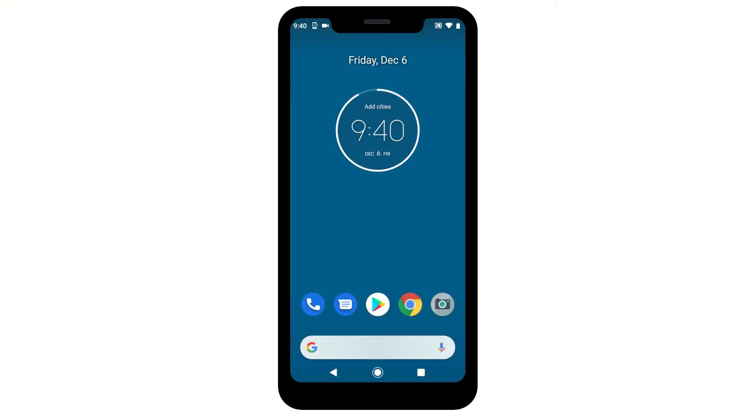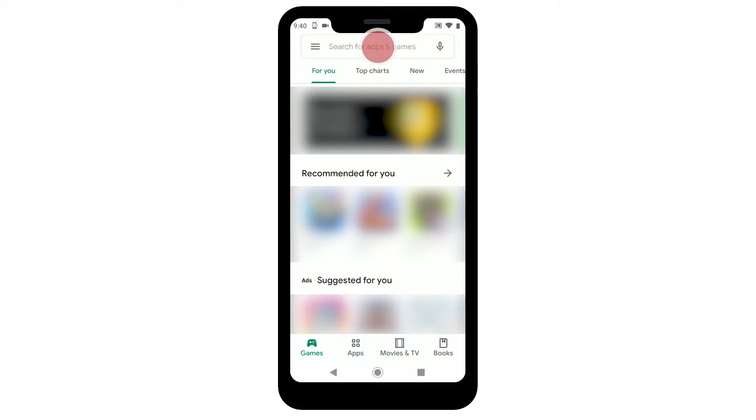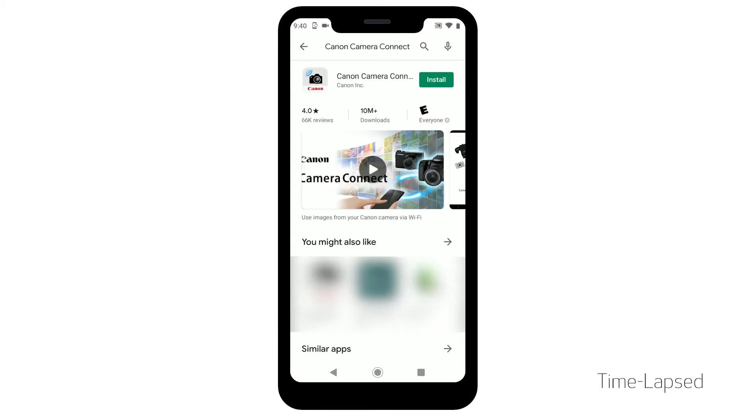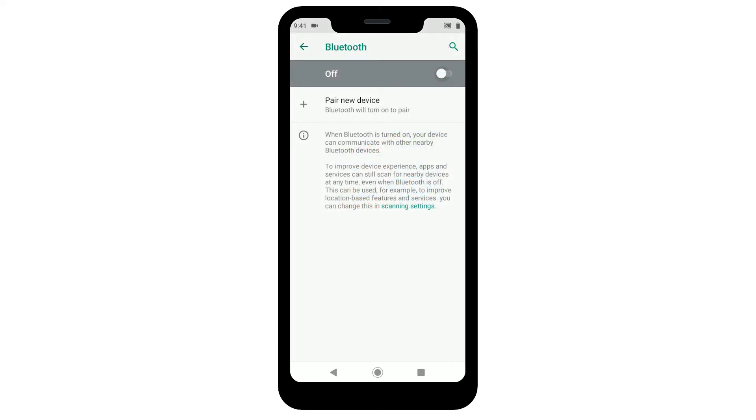Let's begin. First, let's download the Canon Camera Connect app on your Android device. Find and tap the Google Play Store icon. In the search box, type Canon Camera Connect, then tap Search. Tap Install and follow any on-screen instructions to complete the installation. In your Android device settings, make sure the Bluetooth function is enabled.